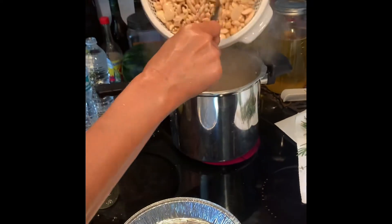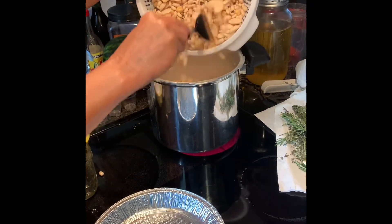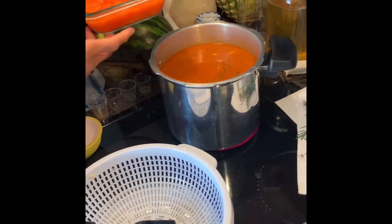Now we're going to put our beans in there. I'm sorry, I forgot the beans.